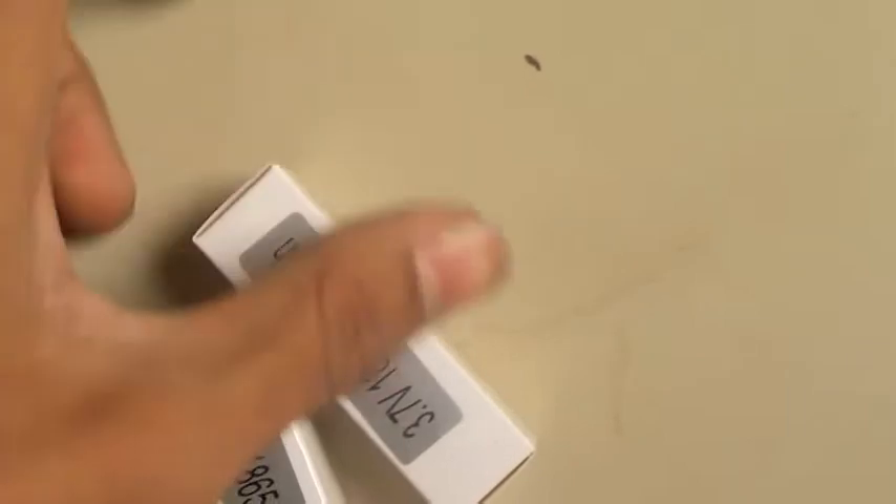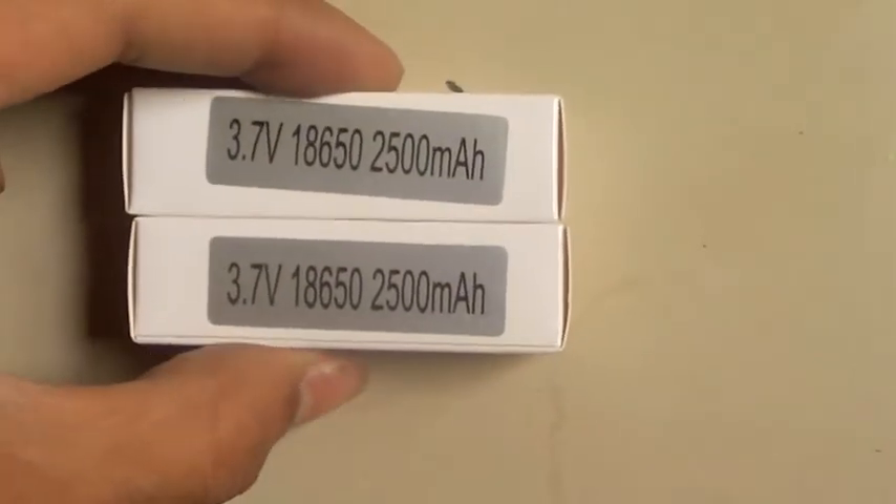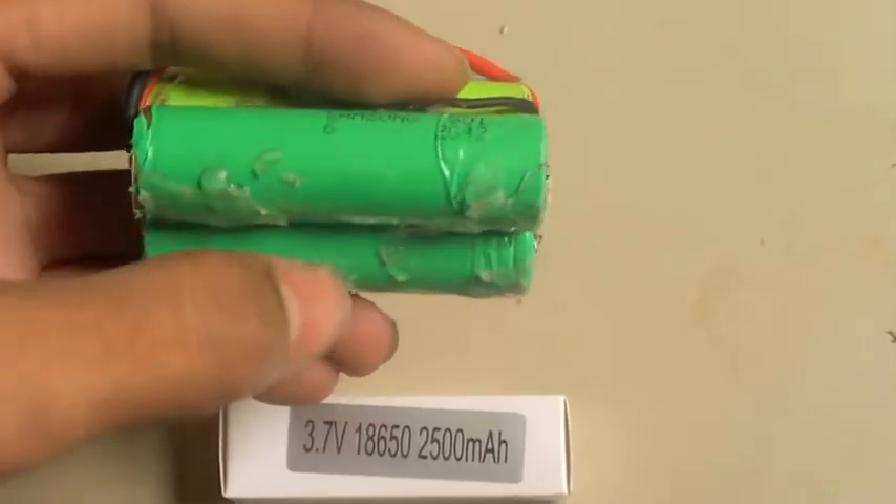They came in two boxes. Look at this battery — it's a different one: 3.7V, 18650-B, 2500 mAh. I have ordered two Samsung batteries and I have made this setup for my RC plane motor, which is 1000 KV with a 30-amp ESC.